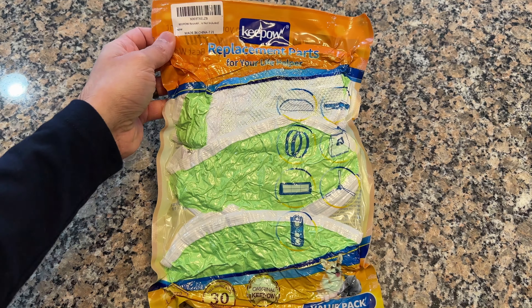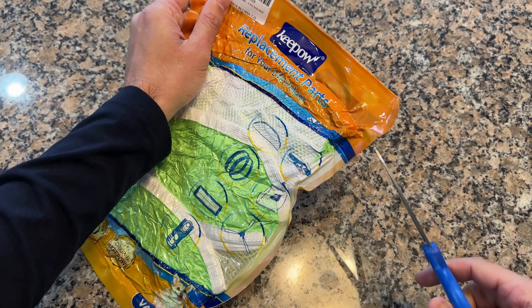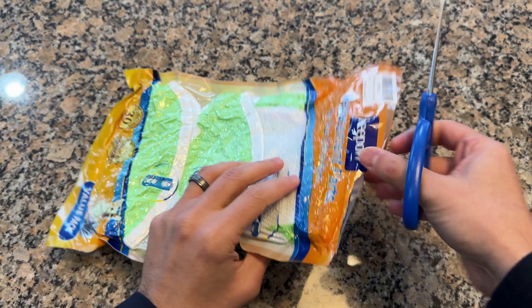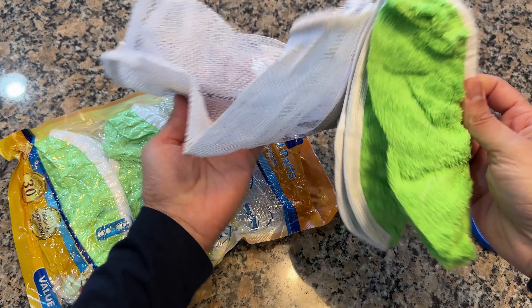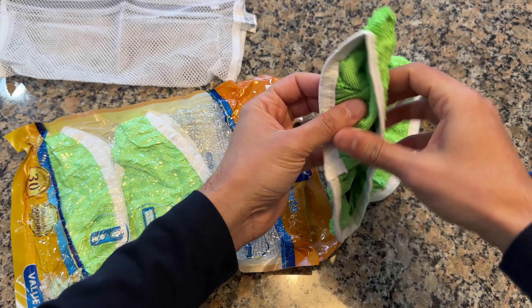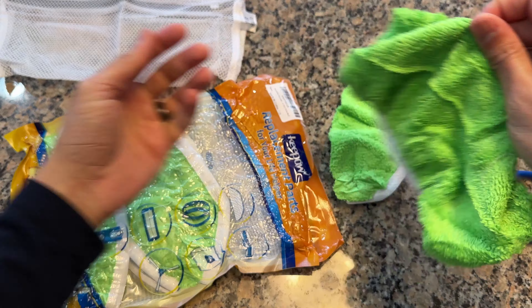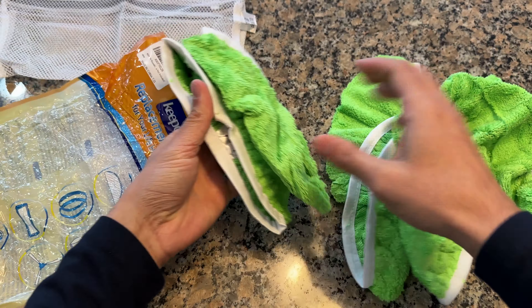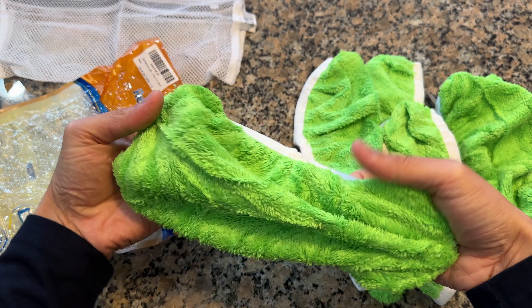Hello and welcome to another video. Today I have these reusable mop attachments from Kapow — they come vacuum sealed. Let's go ahead and open them up. These are attachments that come with a bag to store them — two attachments that go onto your Swiffer mop so you can use them as dry or wet mops.